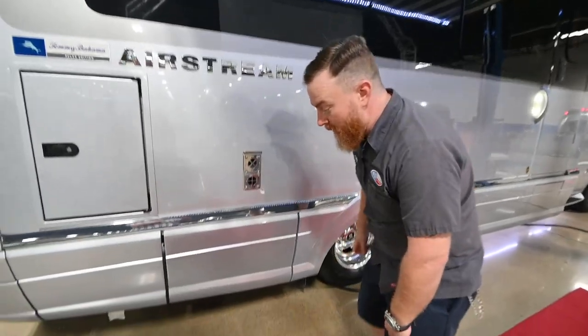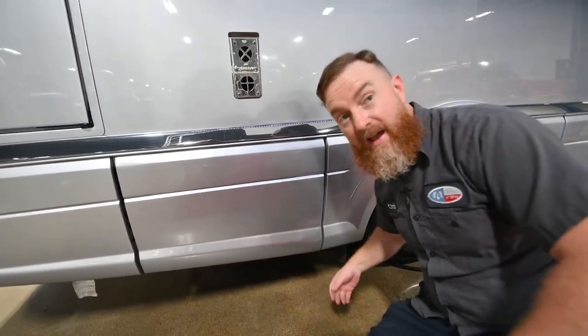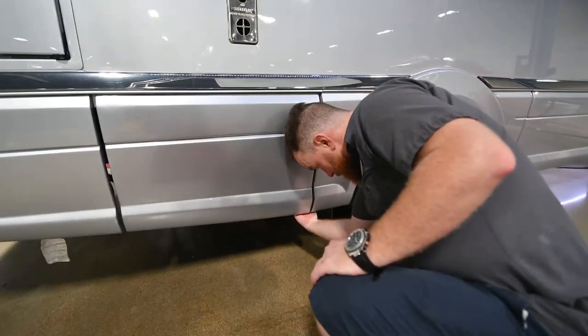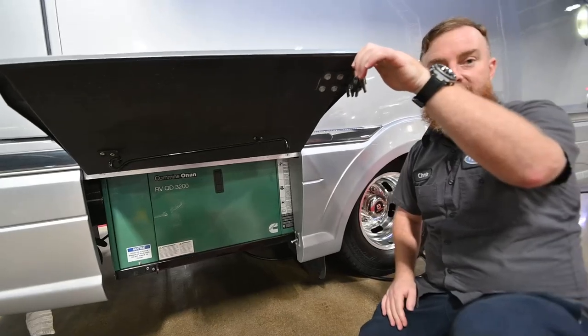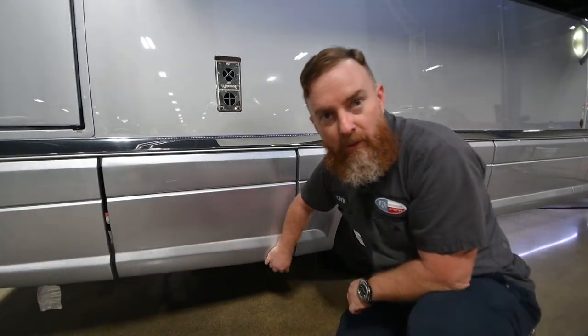Below that we'll find the compartment where they'll have the generator, but this one won't just open — it's got a latch on the right-hand side. You'll use this stalk to prop the door open, but this is really just service access. This allows us to work on your generator if it's got a problem — change the oil, change the air filter for service.